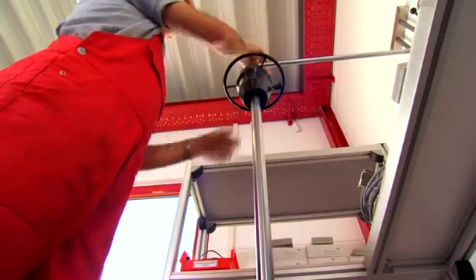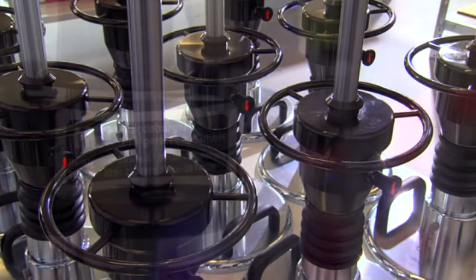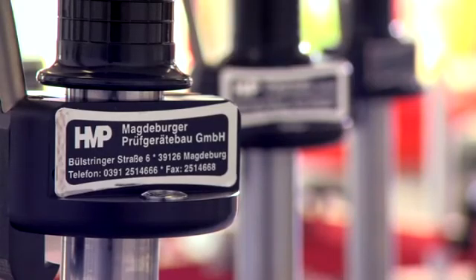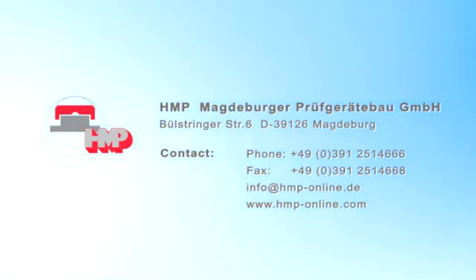High precision, the best quality, and perfect service. That is Magdeburger Proof Gredebau GmbH, HMP. The best quality test equipment, for your satisfaction.